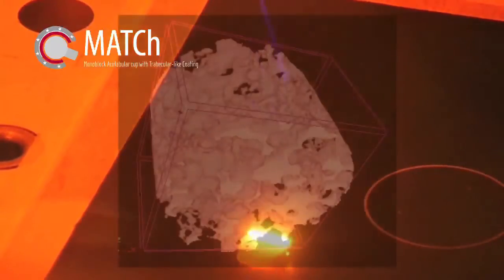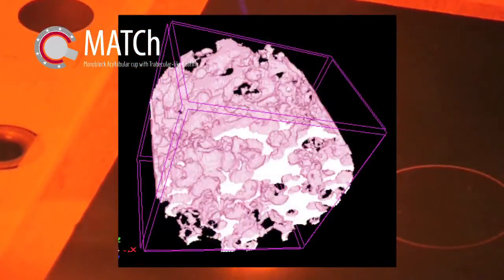To build the trabecular-like coating, two different methods are tested: the sponge replication method and the laser sintering technique.